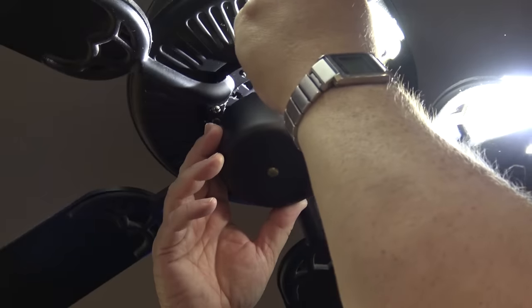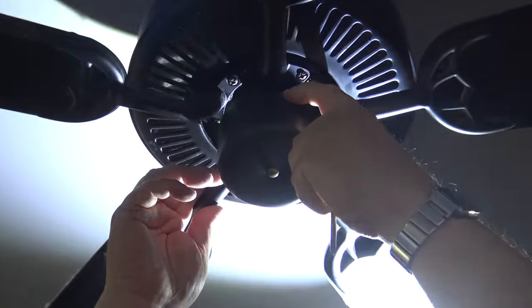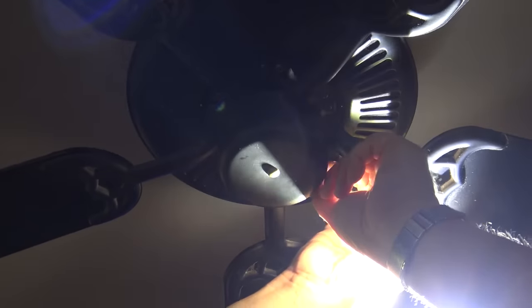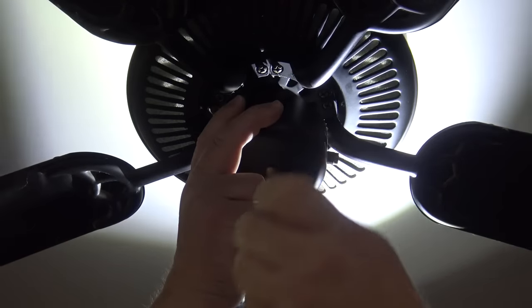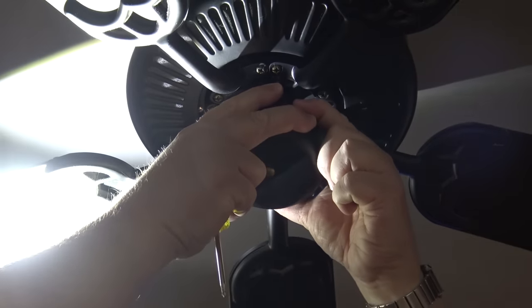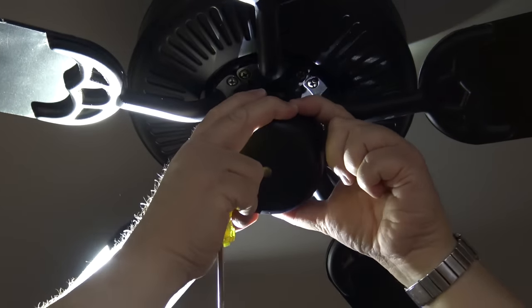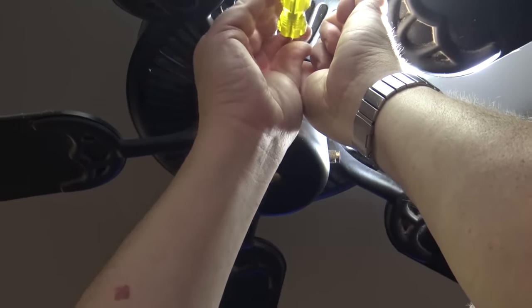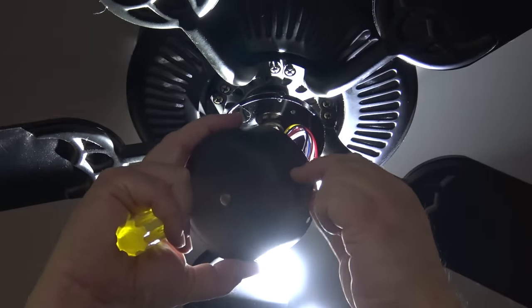I can lift this whole reversing assembly and speed control assembly off and take it to the workbench. I've got my light on there so I can see what I'm doing because it's at the ceiling and it's not the brightest place. I'm taking these screws out of a black fixture, so black on black is tough to see. Two of the screws are slotted so I don't have to fully remove them — the assembly just lifts down and unplugs.